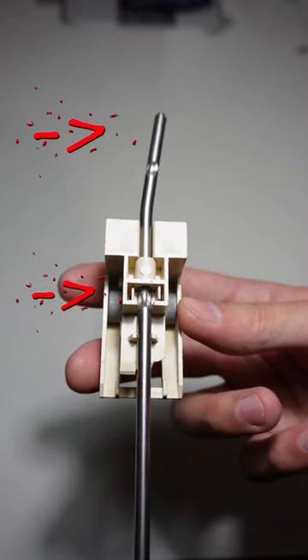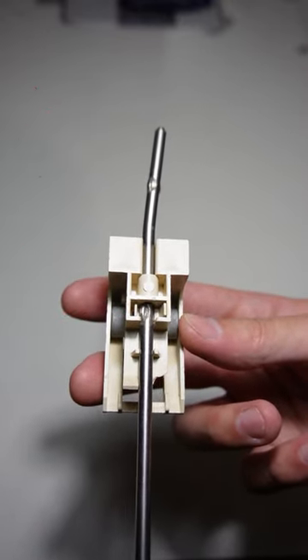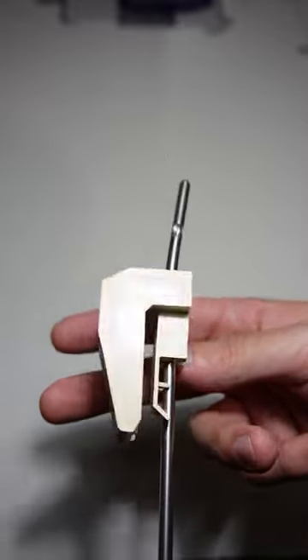It should look like this. Now rotate the metal rod until you hear a click. This will lock the clip into place.